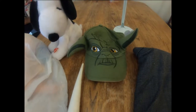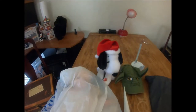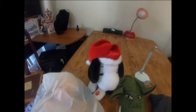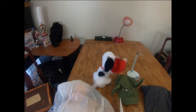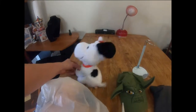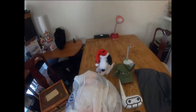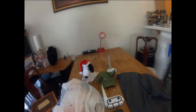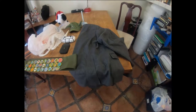The Yoda hat sold for $9.99 - buyer paid $9.30 shipping. We have Snoopy - Snoopy plays music - and he sold for $12.99, buyer paid $7.70 shipping. Next is this men's Ralph Lauren grey silk wool jacket. This item sold for $34.99, buyer paid $12.80 in shipping. Very, very good quality - no damage, no tears, clean.